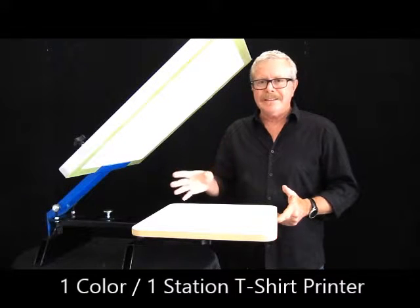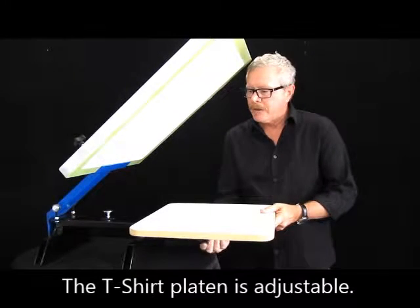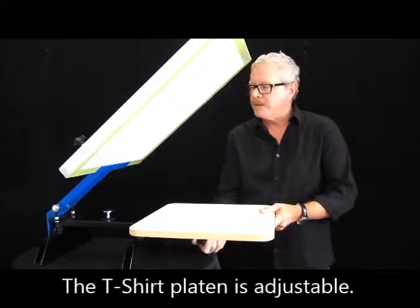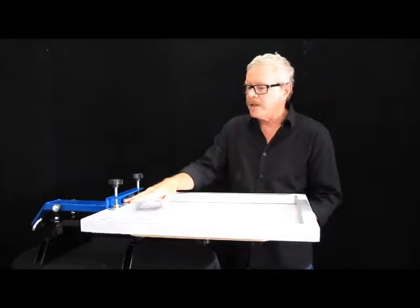It's simple, it's easy, it takes up very little space. Metal construction, all powder-coated. Your platen just slides on and off. Tighten it down on the bottom here so that it stays in place. Your screen is set in the U-channel here.